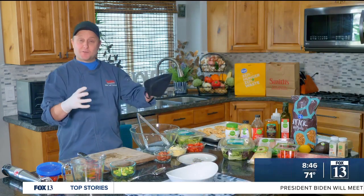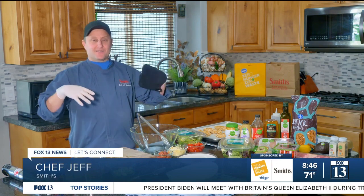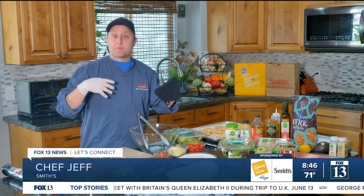Welcome back everybody. I'm Chef Jeff from Smith's. I'm super excited this week because I'm making a salad — I've never done this on TV before. But remember, we're not just making any salad. We're going to make it exciting.